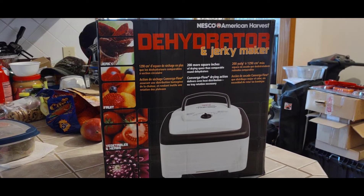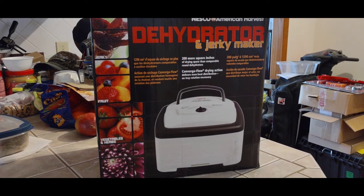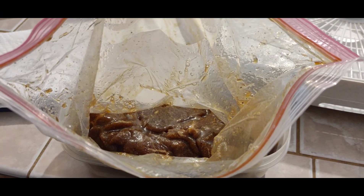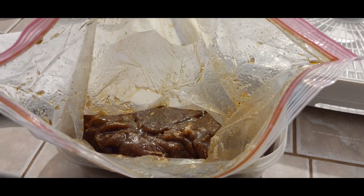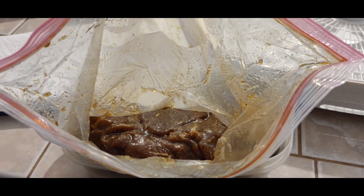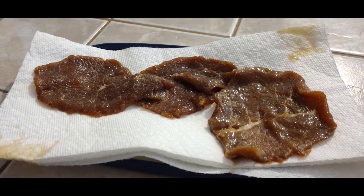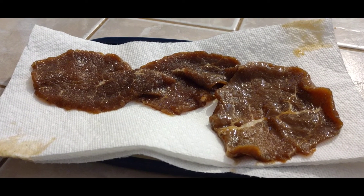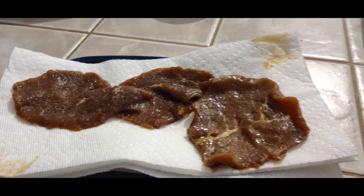Got the Nesco dehydrator out — it's time to make some jerky. That's our meat after about two and a half days, about 60 hours in the marinade. Had to leave it a little longer because I just couldn't get to it. Now we're going to blot the meat, dry it up a little bit, and get the excess marinade off before putting it into the dehydrator.